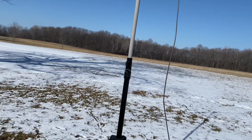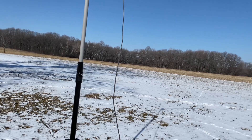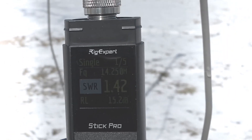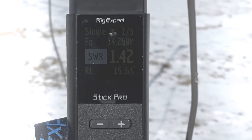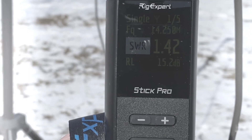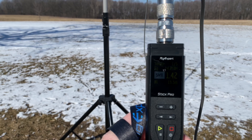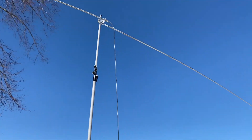I've got the antenna analyser on here for 20 metres - hopefully that comes up good in the video. At 14.25 MHz we've got an SWR reading of about 1.4, and that's with those telescopic whips fully extended out.